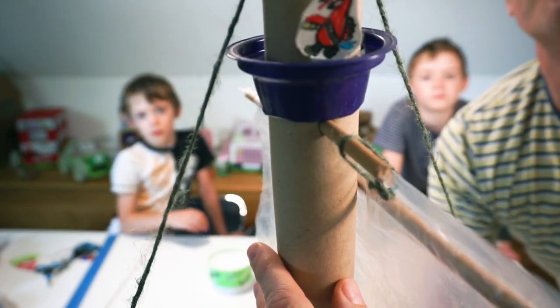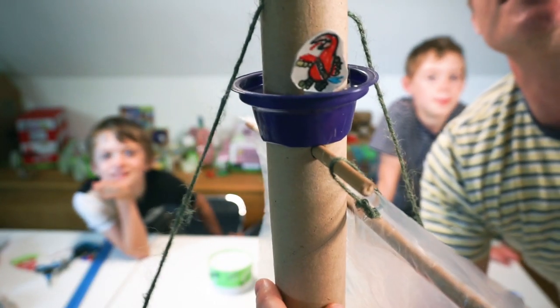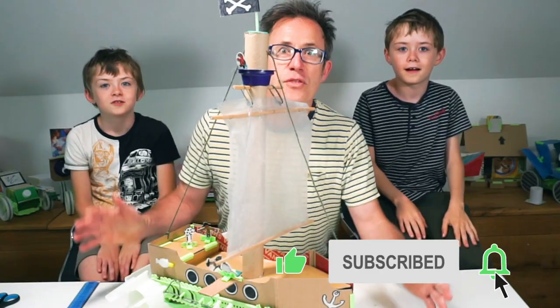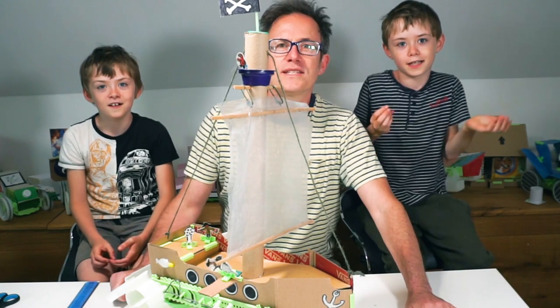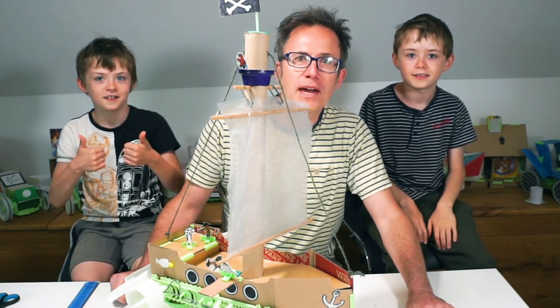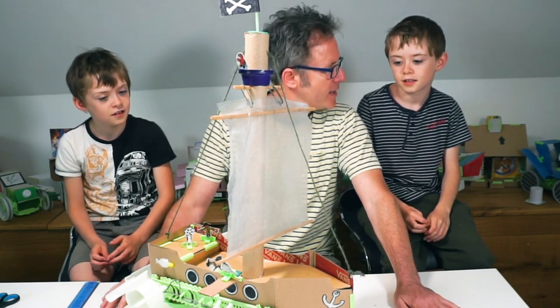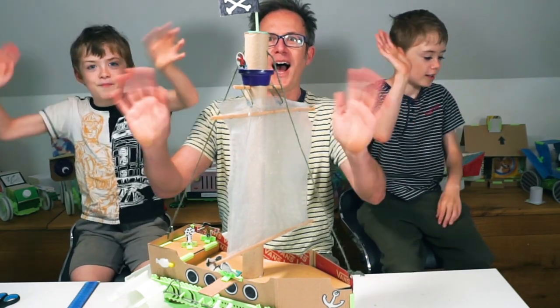And at the top — can you see the pirate? There he is. Every ship needs a parrot. So that was the pirate ship — we're done! We hope you have fun making one too, and we'll see you next week with another junk modelling idea. Bye!